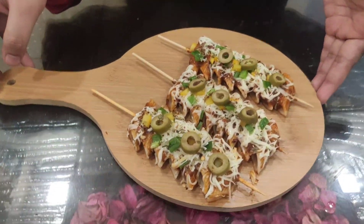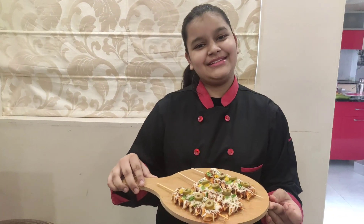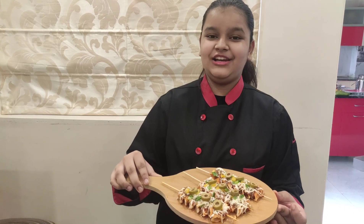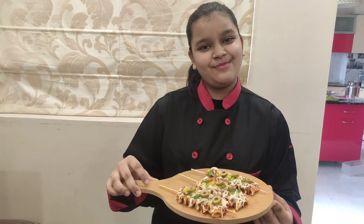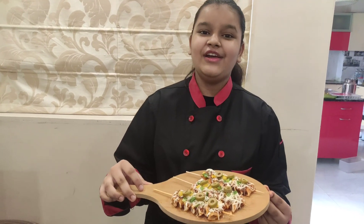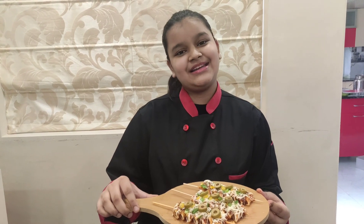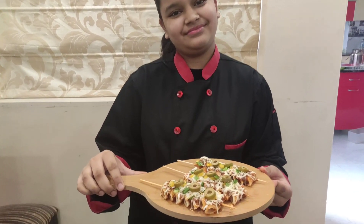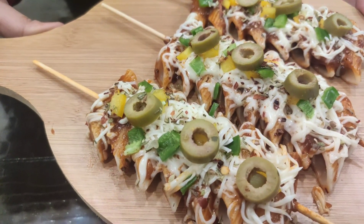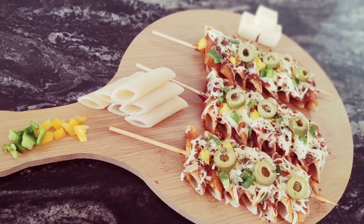It is looking so yummy, guys, and our fancy pasta skewers are ready! If you like this recipe, please subscribe to my channel and turn on the post notifications so that you get notified whenever I post a new video or go live. Please like this video and follow me on Pinterest, Facebook, and Instagram at Rishita's Kitchen. Thank you so much for watching. Bye!